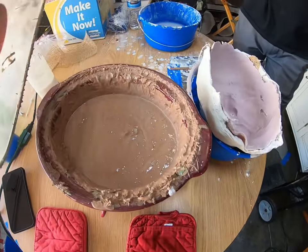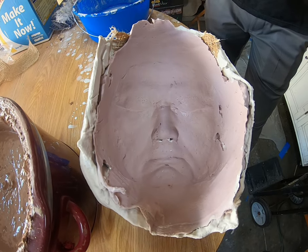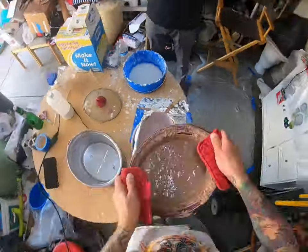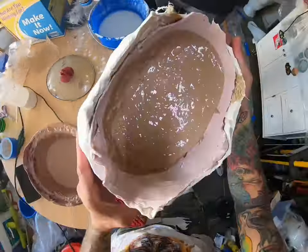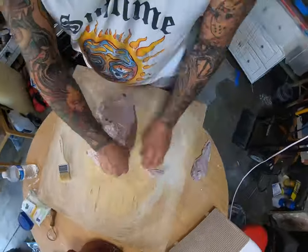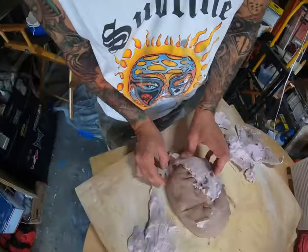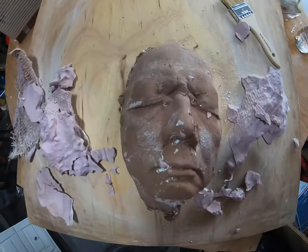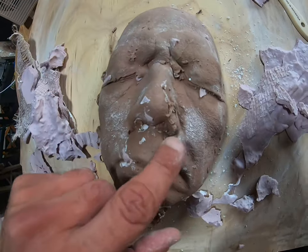I'm going to pour hot clay into this alginate. I'm not doing a stone mold — I'm going to be sculpting this piece after it's casted. Now I'm removing the chunks of alginate from the clay. It came out good, just got a little cleanup here and there.